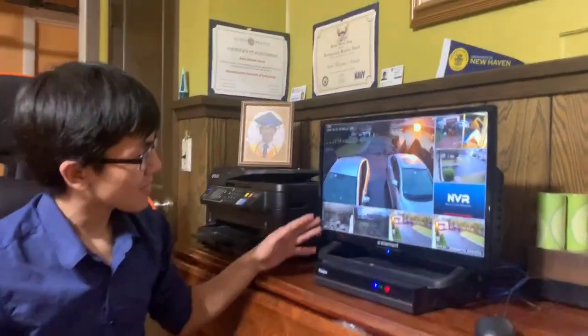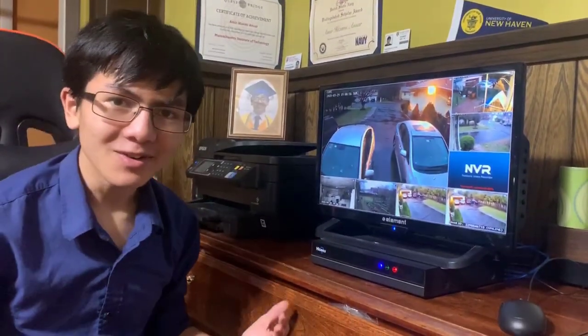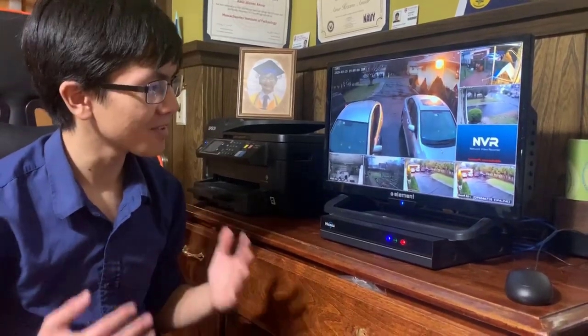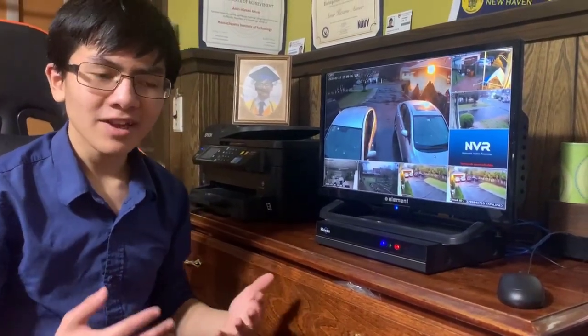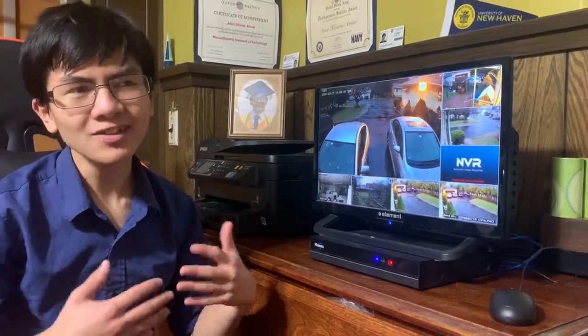Talking about the camera system itself, it's actually been pretty good. Over the past seven months, me and my family have very thoroughly enjoyed it. My mom uses it a lot to check when I come home from school. To be honest, there are some minor degradations in quality or Wi-Fi, most of the time when you'd expect it.